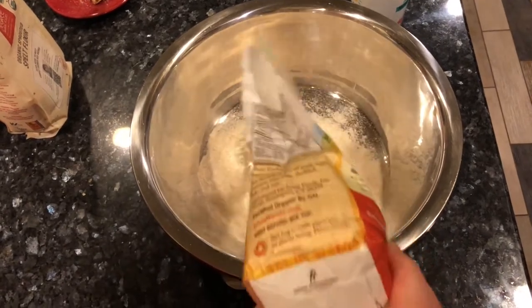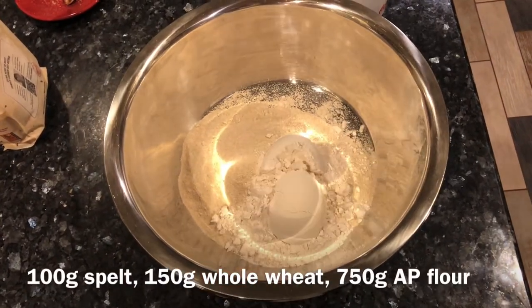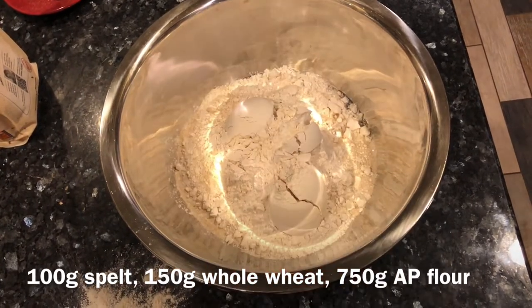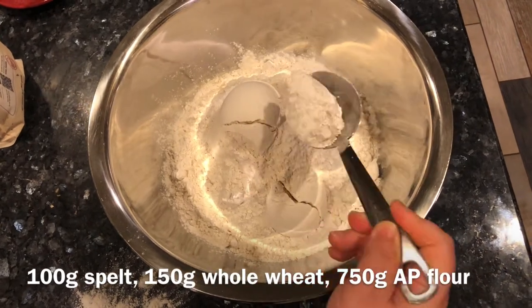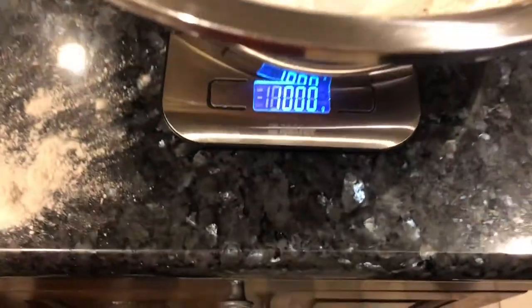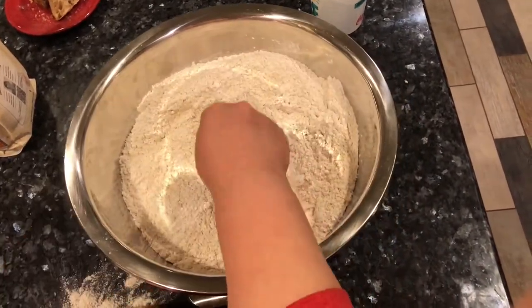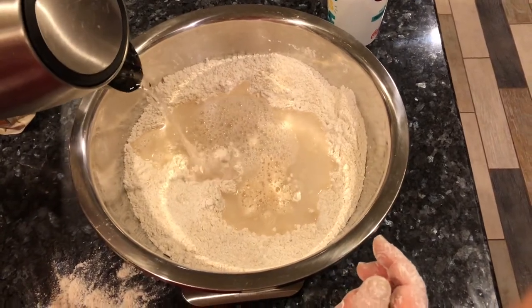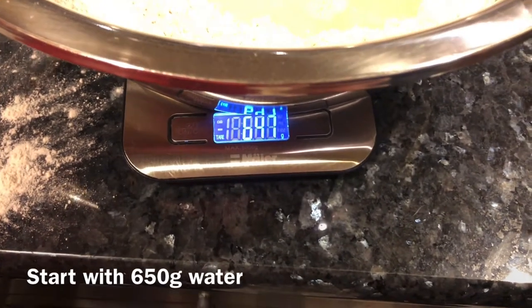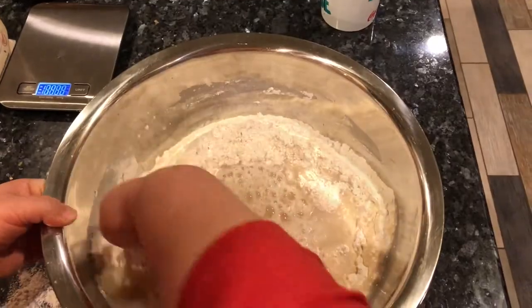I'm doing a mix of spelt flour and whole wheat flour. The spelt flour is about 100 grams — 10% — and the whole wheat is about 150 grams — 15% — because we're looking for a total weight of 1,000 grams. I don't zero out the scale in between; I just add all-purpose flour until I reach 1,000 total grams. I combine the flours gently with my hand and then add 650 grams of water. If you start with 100% all-purpose flour, use only 600 grams of water, because whole wheat flour is thirstier.